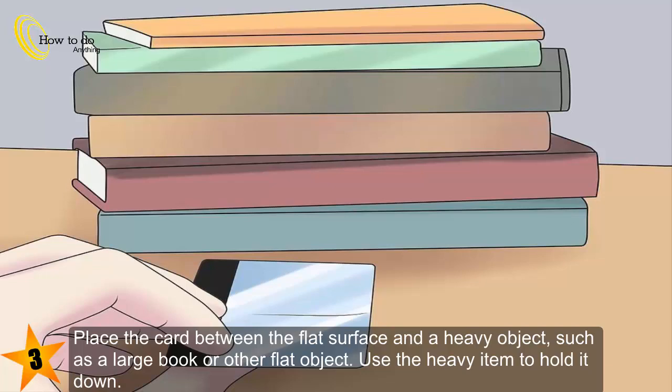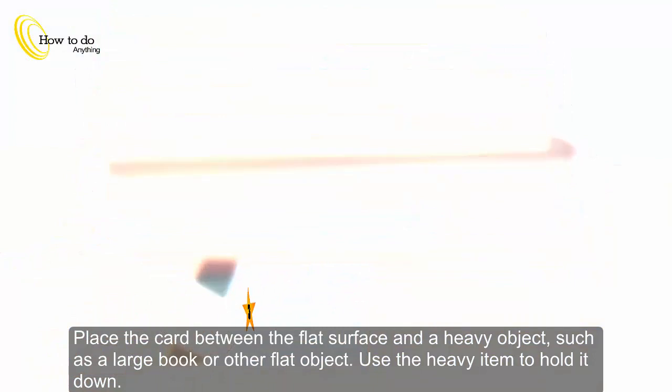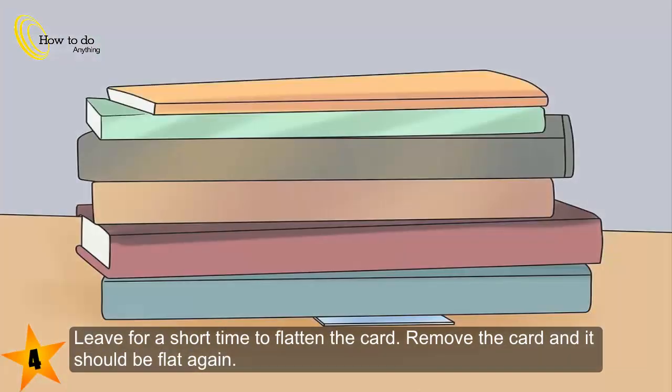Use the heavy item to hold it down. Step 4: Leave for a short time to flatten the card. Remove the card and it should be flat again.